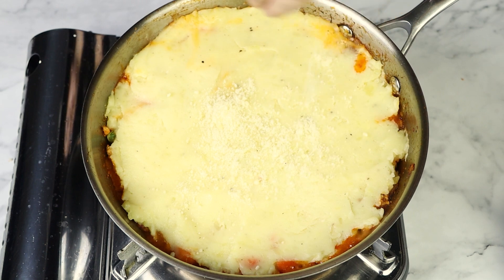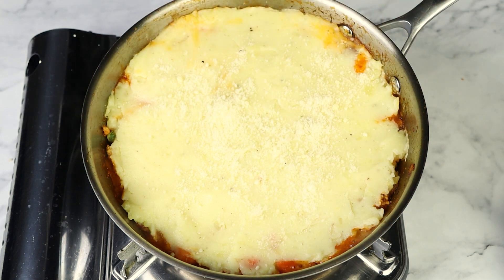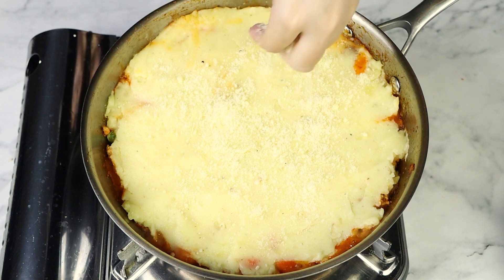I'll have all the ingredient measurements below this video for you to make this recipe, and if you like these cozy meals, go ahead and give it a thumbs up. I'm gonna sprinkle a little Parmesan cheese right over the top and keep simmering for about three to five minutes until the potatoes are also heated through on low.